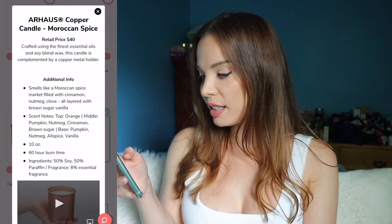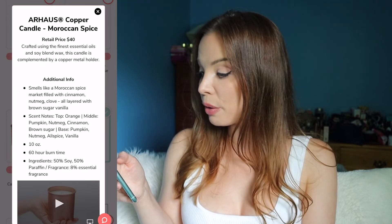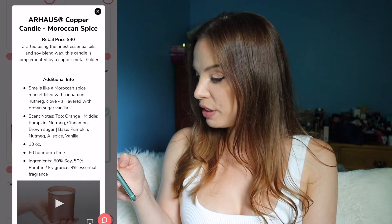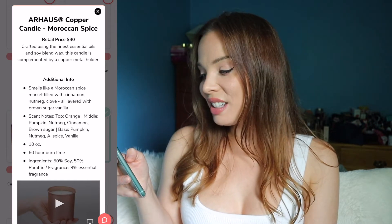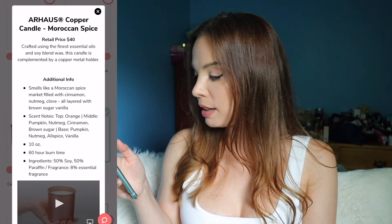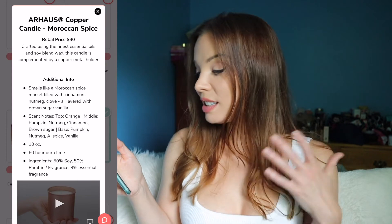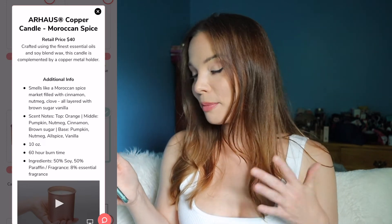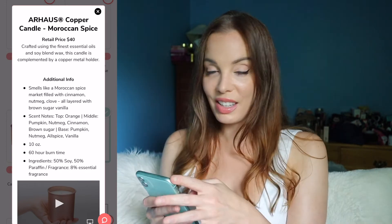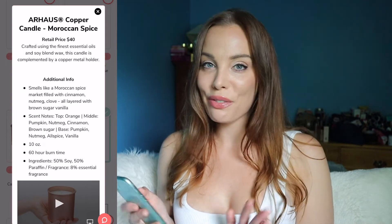The second candle smells like a Moroccan spice market filled with cinnamon, nutmeg, clove, all layered with brown sugar and vanilla. Scent notes: top, orange; middle, pumpkin, nutmeg, cinnamon, brown sugar; base, pumpkin, nutmeg, allspice, vanilla. Also 10 ounces with a 60-hour burn time — same as the other one. It looks like a really high quality candle, which I think is a great option, perfect for fall. But same as the other one, not going to get it.